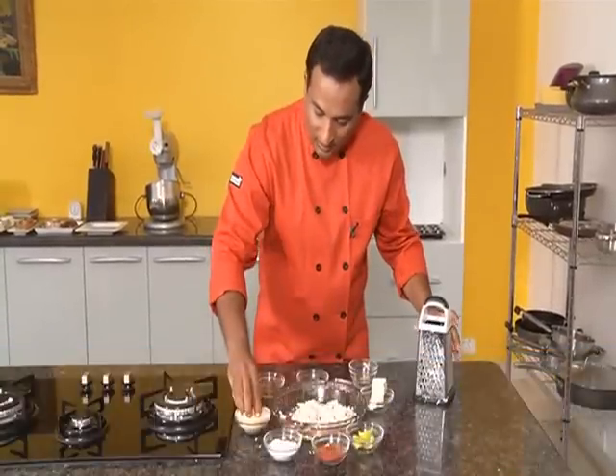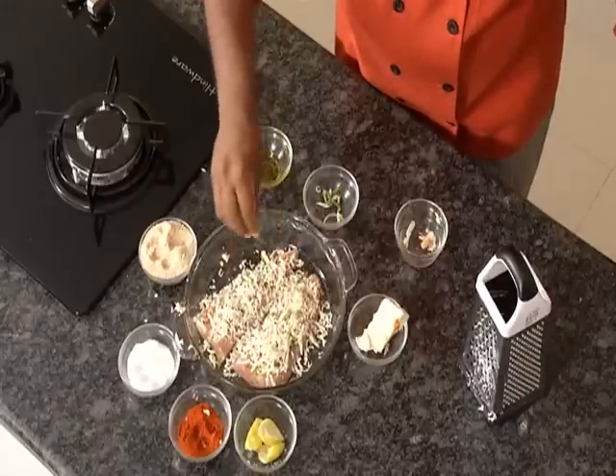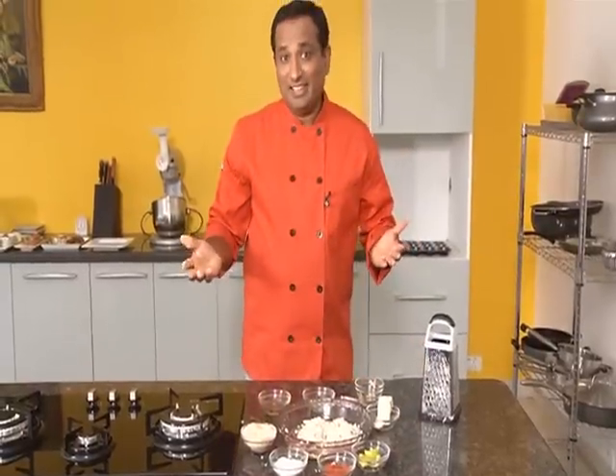Add a little bit of olive oil, and on the top grate some cheese. It's getting a little bit of color — sprinkle some bread crumbs. Isn't it easy? Just in one minute!